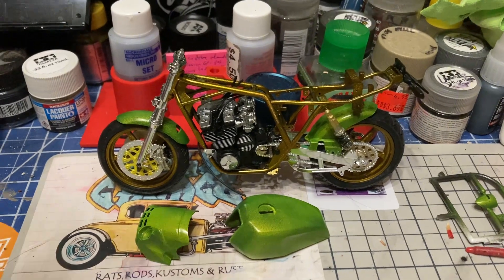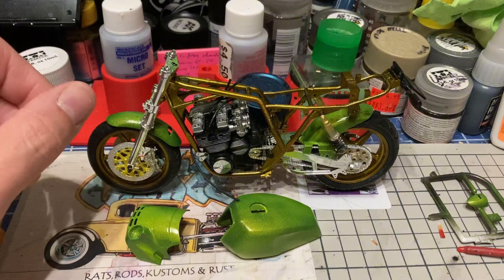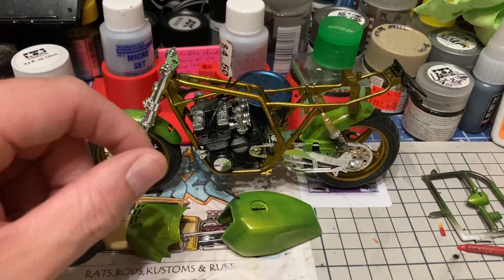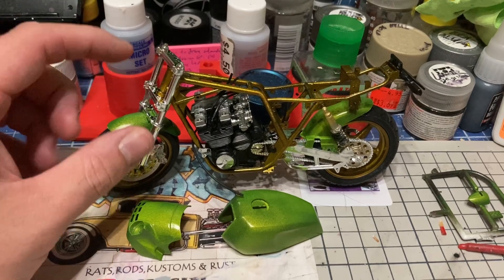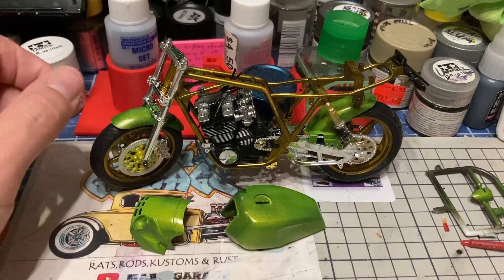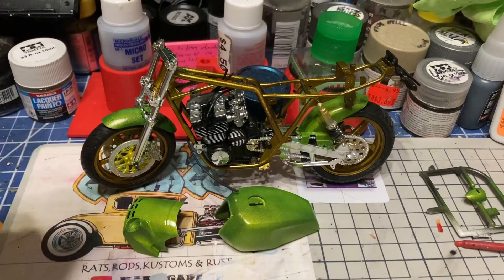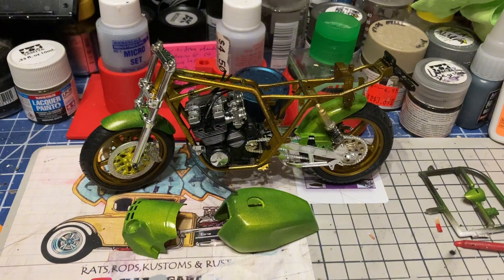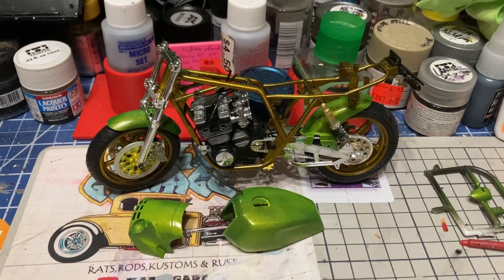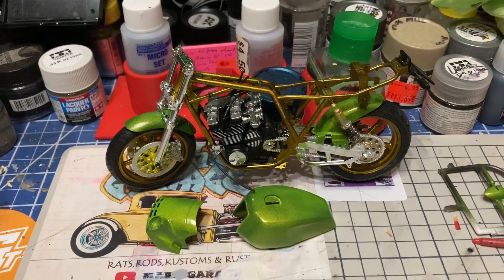I'll have another update on this soon - I'm just letting some stuff dry for now. I'm going to finish putting the handlebars and the instrument panel and everything up, and yeah, it's going. But that's all I got for today. Hope you guys are off to a good start with your week and I'll see you all again very soon.